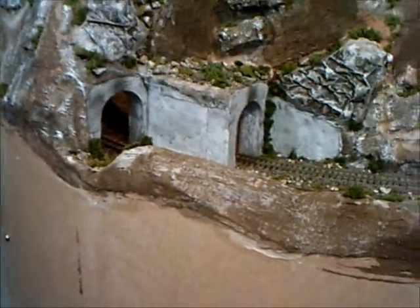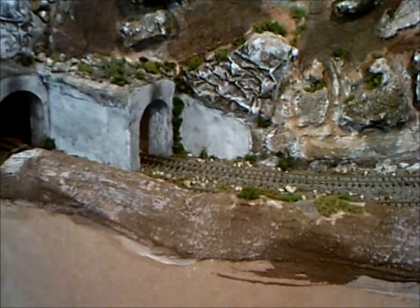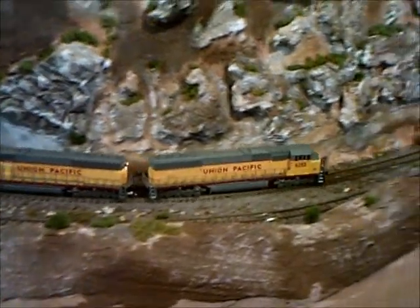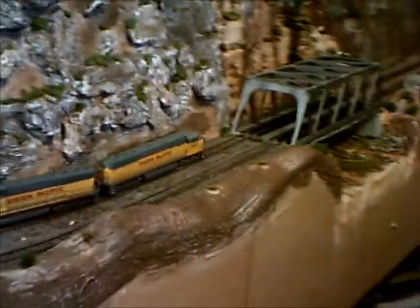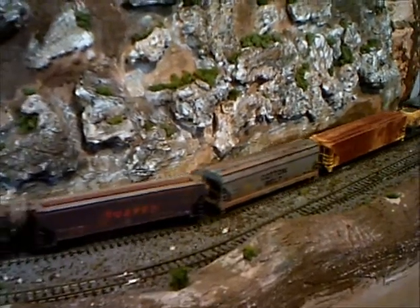We'll see if this green train will pop out here — here it comes. There are two Atlas SD-60s and they run really nice. I thought I'd just run the green train; I haven't done that in a while.